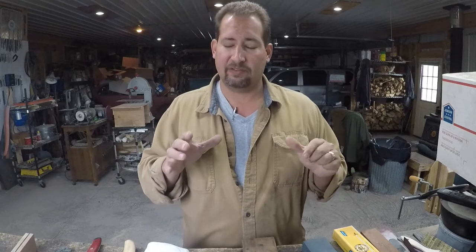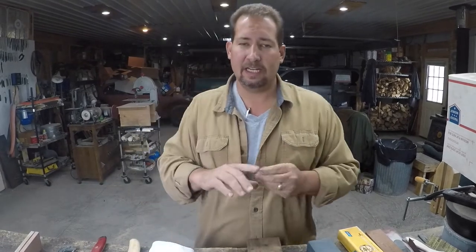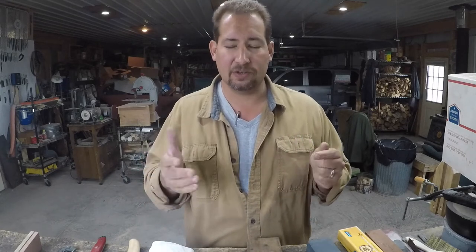Hi YouTube, this is Joe Calton with Calton Cutlery. Visit me on the web at caltoncutlery.com. Today we're going to talk about regrinds. Regrinds are something I don't really care for all that much. When somebody calls up and says hey, I got a knife I want you to regrind, can you do that for me - almost always I'll say no. The big reason is that it's typically somebody else's knife, some other maker's knife, and I really don't care for working on other makers' knives.